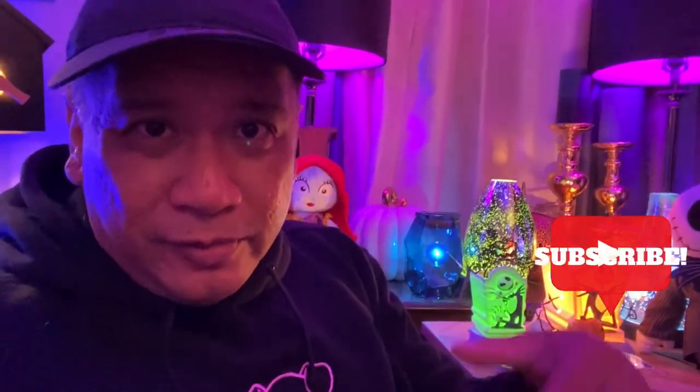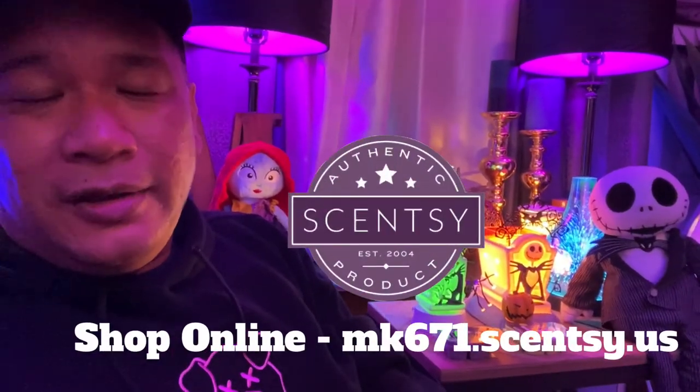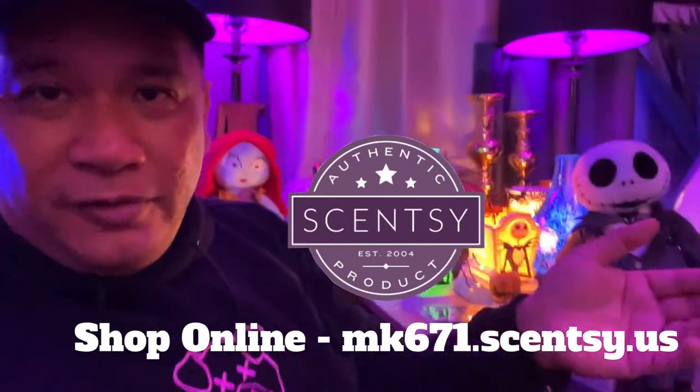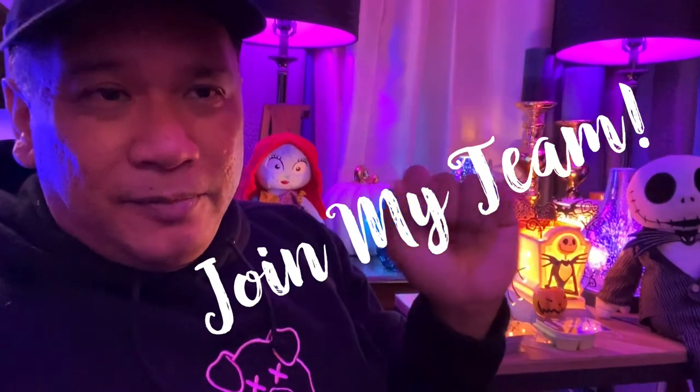Stay tuned because I'm going to be doing another video — check out the Underwraps Mummy Head Warmers, really fun and festive for Halloween. Hope you liked this quick review. I'm really happy with how those waxes turned out. If you like what you saw, please subscribe to my channel MK671 TV. Check out my Scentsy site at mk671.scentsy.us and feel free to shop for Halloween. The holiday collection is also online — you can already start shopping for Christmas. If you want to join the Scentsy family, click the Join My Team button on my website at mk671.scentsy.us.